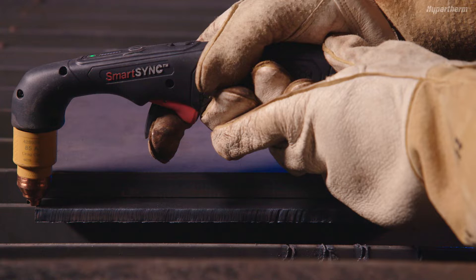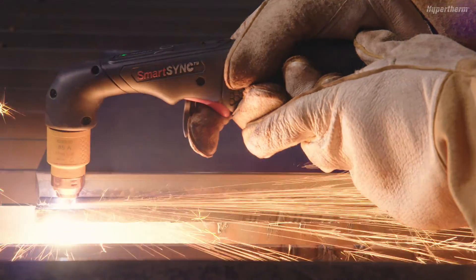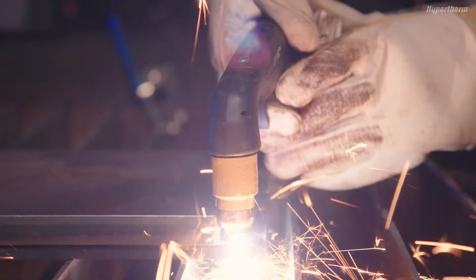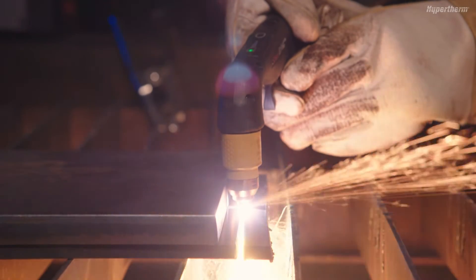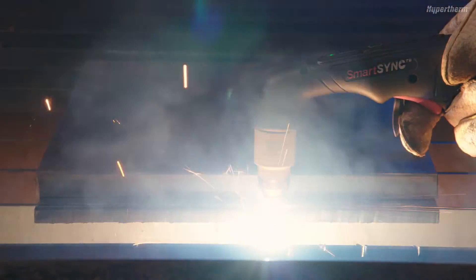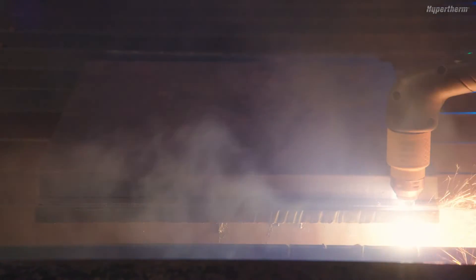When ready, flip the trigger safety cover forward toward the torch head and depress and hold the red torch trigger. Once the torch has established a pilot arc and transfer is made, drag the torch lightly along the workpiece and maintain a steady speed. Pulling or dragging the torch along the cut is more effective than pushing. An ideal speed will produce sparks that lag behind the torch at a 15 to 30 degree angle below the plate.